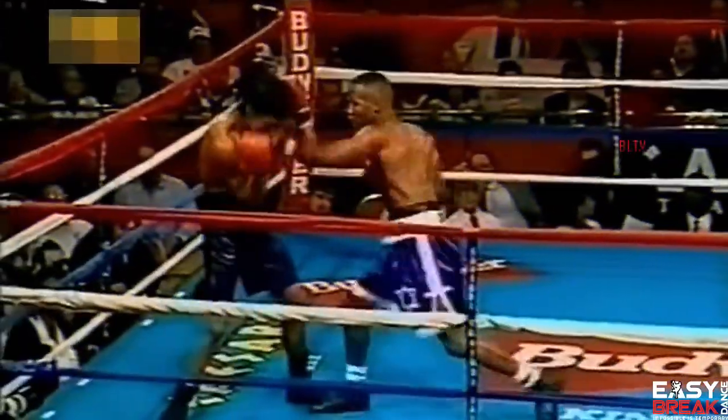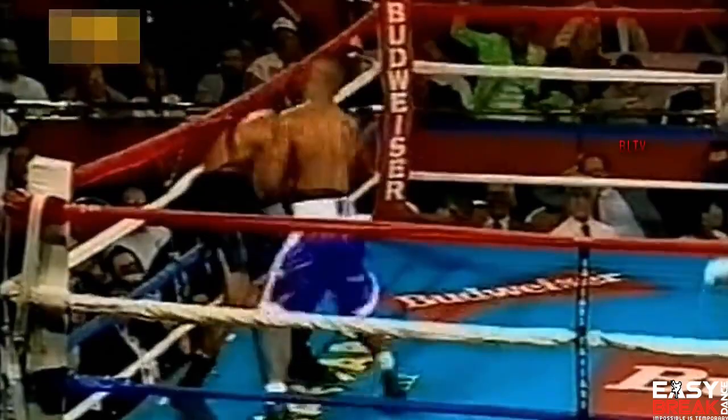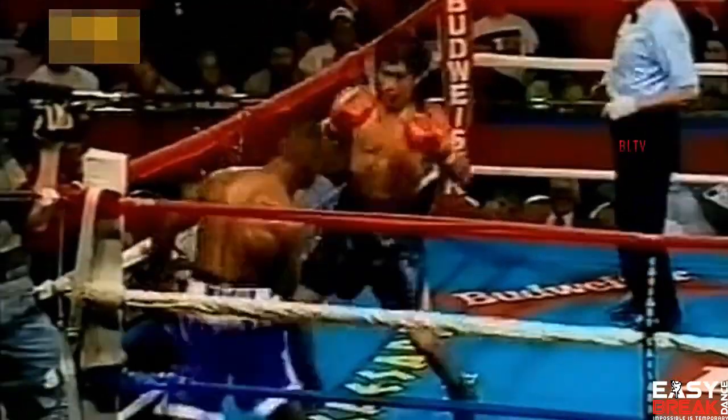Combos are a string of moves which flow and fit together, and when effective are much like a combination of punches, if using boxing as an analogy. The most important part of combinations are to land hits on your opponent, otherwise the combo is ineffective.